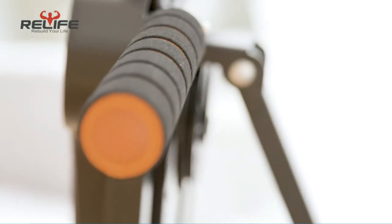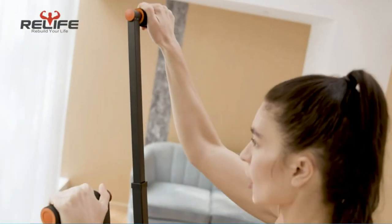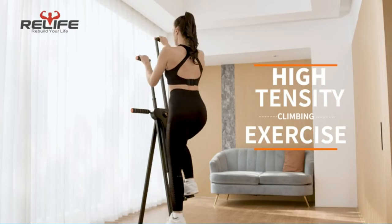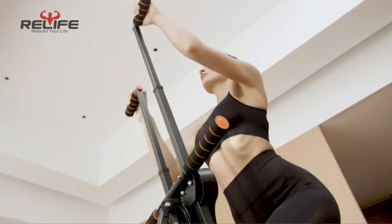Metal guide rail supporting makes it more stable and durable. Weight capacity is 260 lbs. Pedals have a little bit of inclination, making the person's center of gravity close to the main frame — it is more stable when exercising and will not turn to the outside.